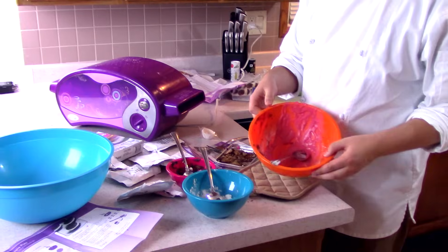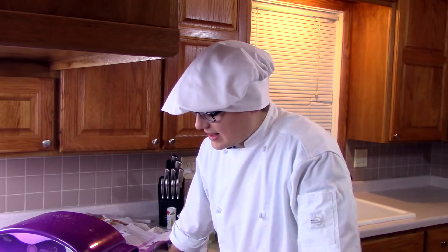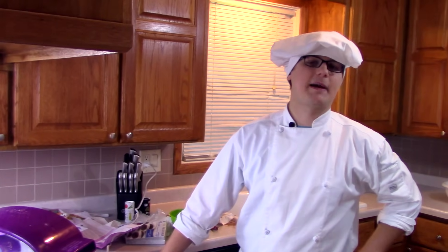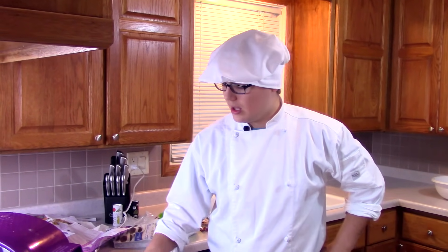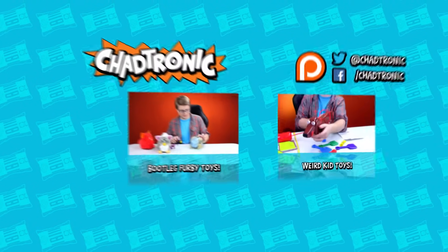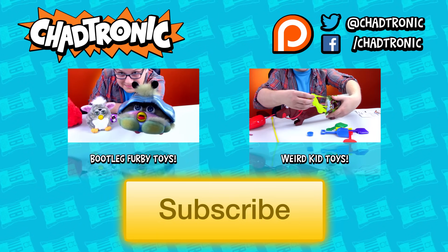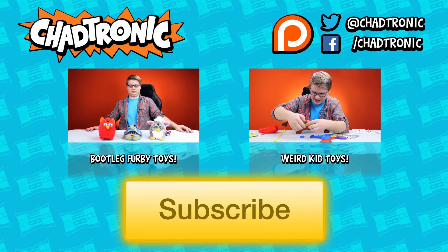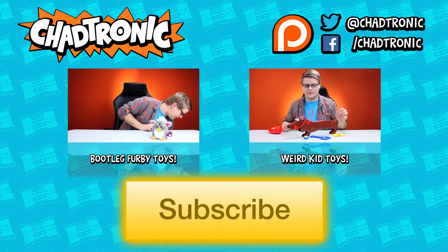We didn't make too much of a mess in this video. We made our red velvet cupcakes, our whoopie Goldberg pies, and ended with some good old-fashioned cookies. Smash that like button on this video — don't hit it, smash it, it works better, trust me. I hope you guys got some cooking tips to take away from this video. Happy cooking, and I will see you guys in the next Cooking with Chef Tronic. Let's do it! We'll see you guys next time!